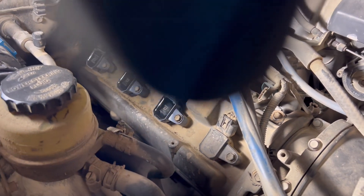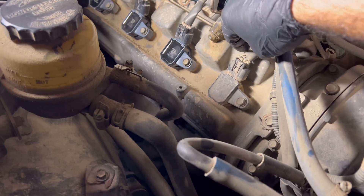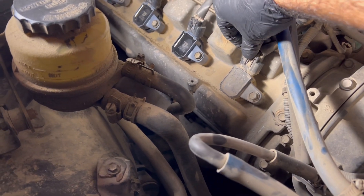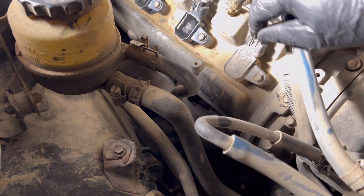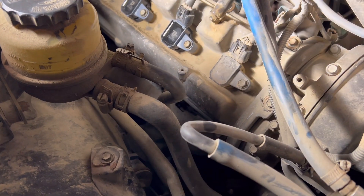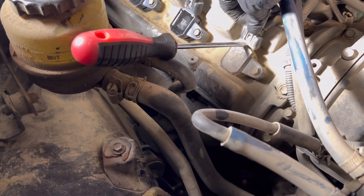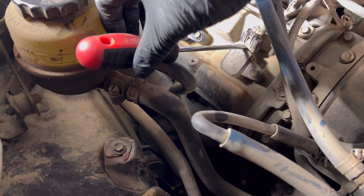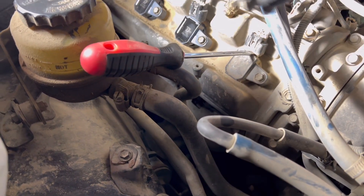Now that I'm a pro at taking out the first three, I'll show you how to do this last one. Basically you pinch this clip right here and you try to pull this guy up. But if it's giving you trouble, what you can do is put a flat head under here and then as you're pinching it, you can shimmy it up with the screwdriver by going back and forth like this to pull it off.